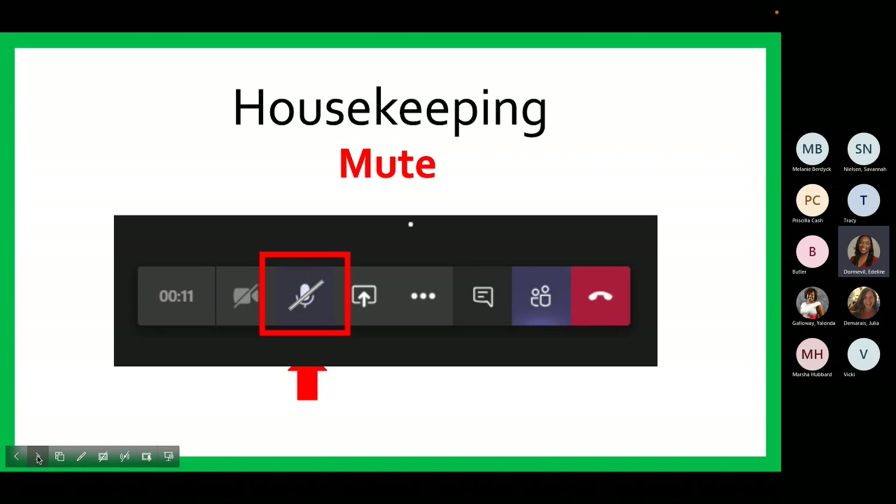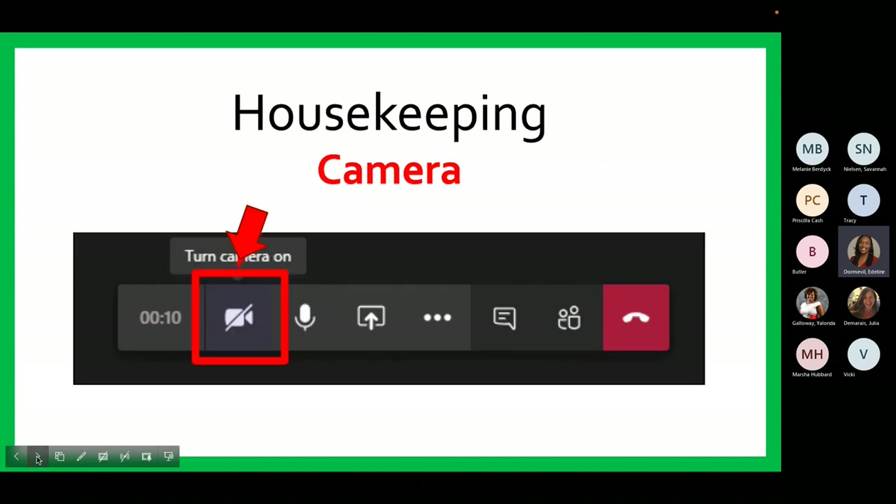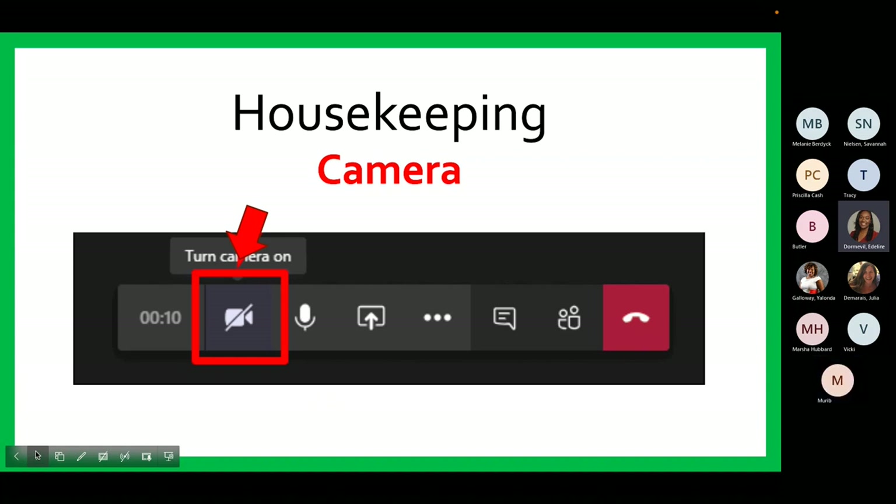Next, I want to draw your attention to the camera icon. You will use this to turn your camera off and on. Please be mindful that when your camera is on, all participants joining us this evening will be able to see your screen. You have the option to keep your camera on or turn it off, but remember, we want to minimize distractions throughout the program and keep the focus on the presentation being provided.